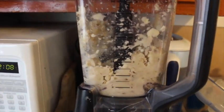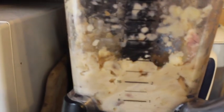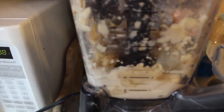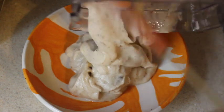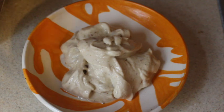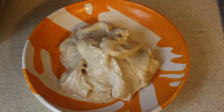Blend or process this until it reaches a nice smooth consistency — don't over-blend it or add too much milk like I did. This is what happens when you put too much milk in: it's a little too watery for my taste. I like my nice cream a little thicker, but we're gonna make it work.